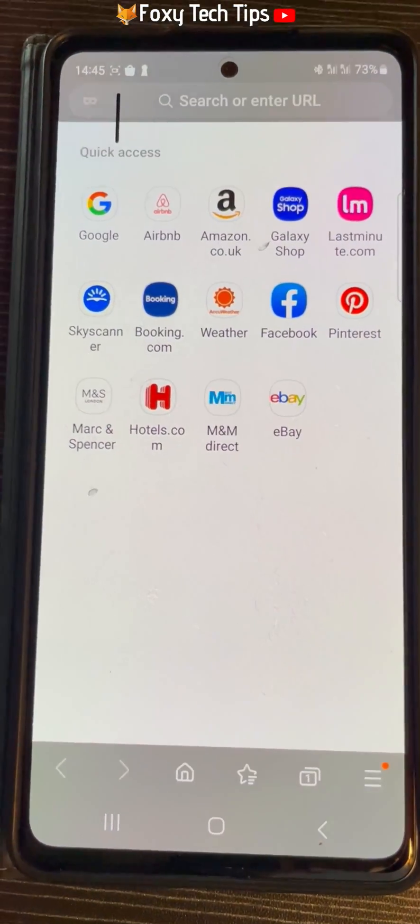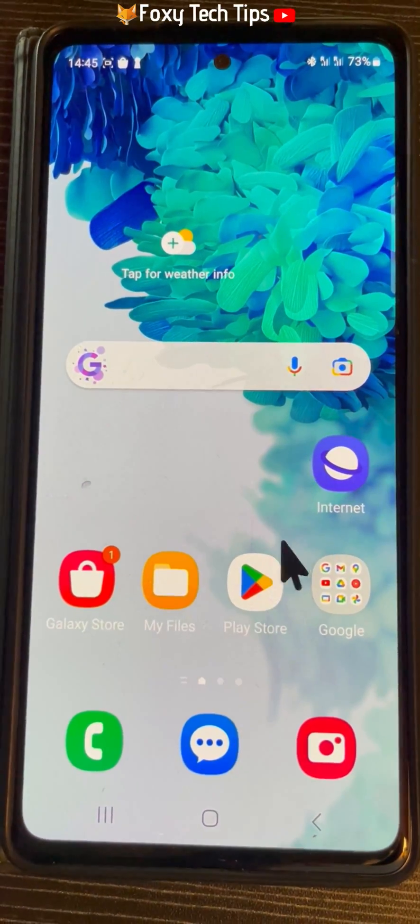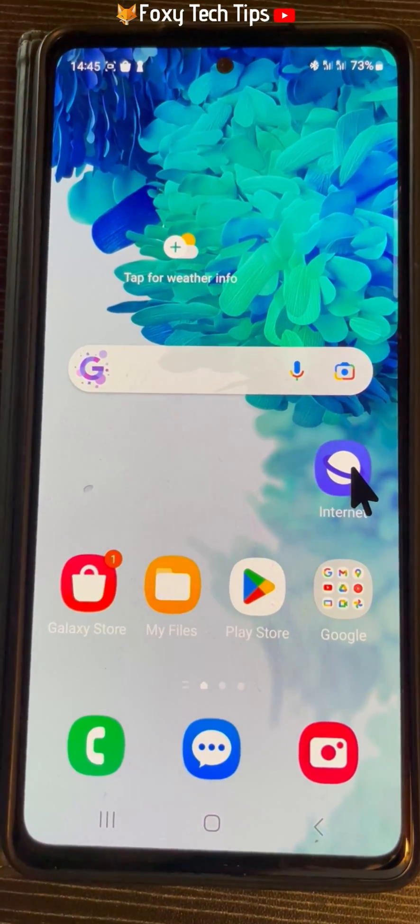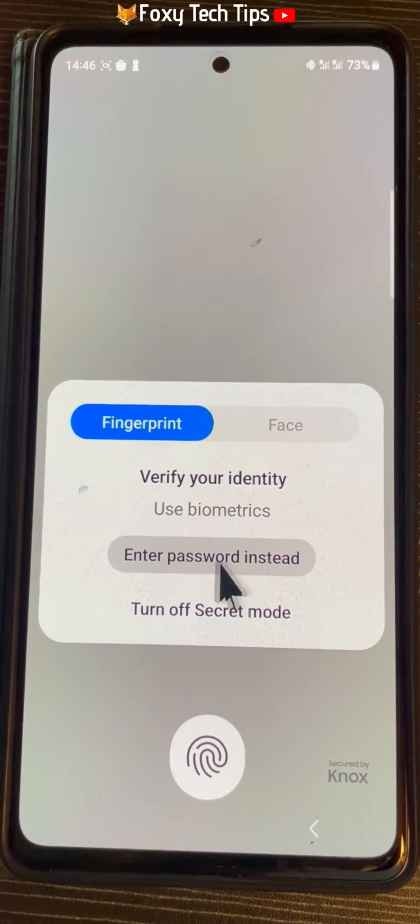If you close the internet tab when it is on secret mode and then reopen it, you will have to enter the password again. Or you can tap turn off secret mode to use the regular internet instead.